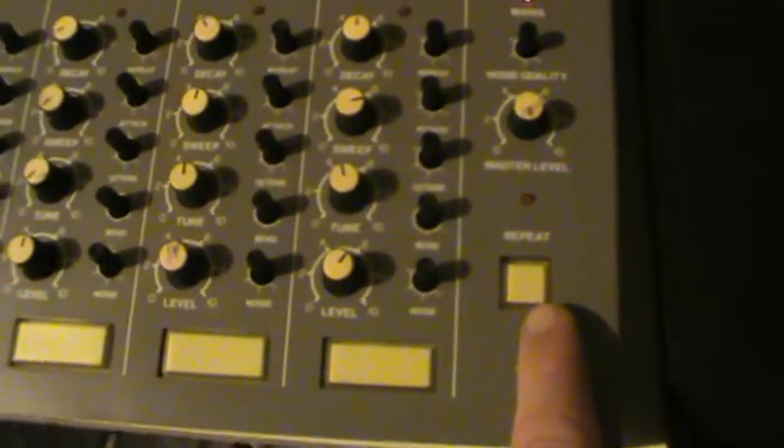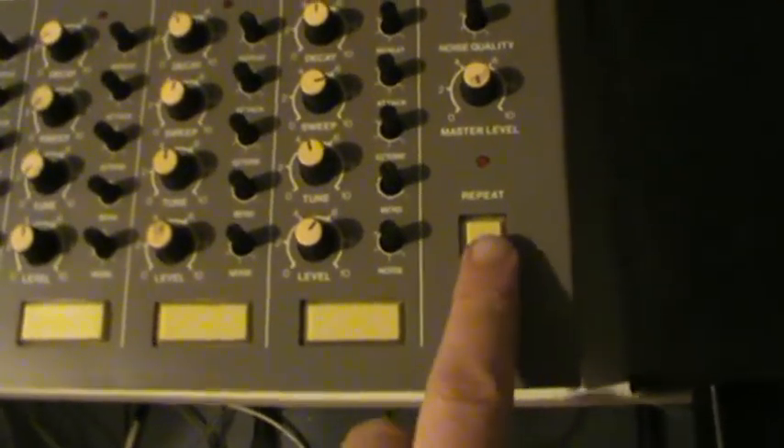Over here is a repeat button which allows you to basically have a double roll when you hit the drum pad itself. Let's have a try with that. And take that off again — this is the strike.